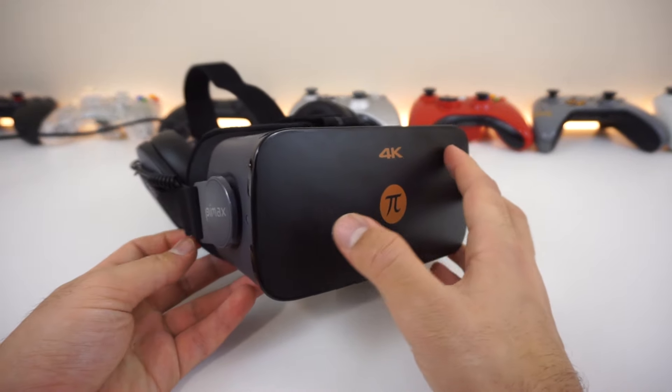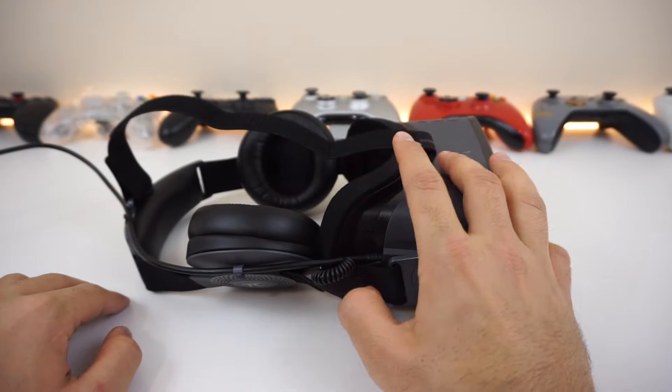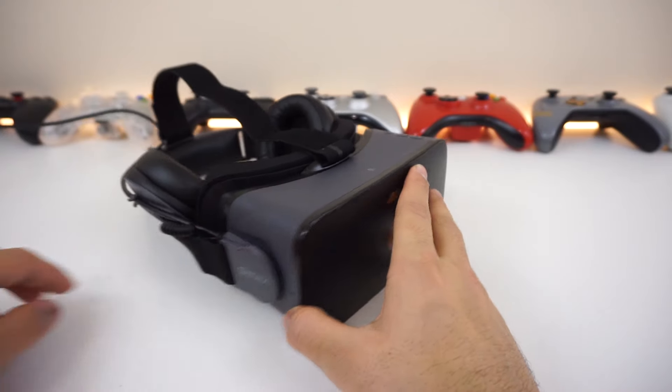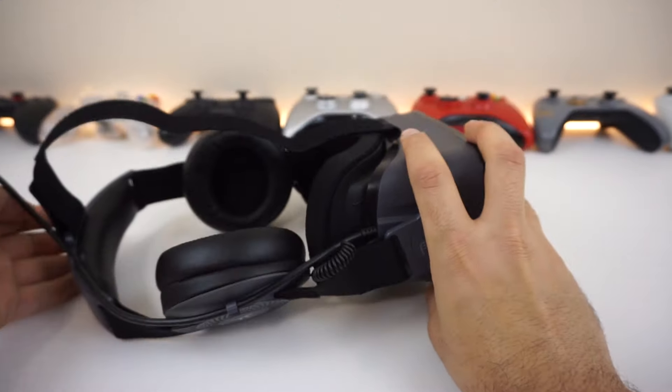That's pretty much it — hope you guys enjoyed this unboxing. If you did, hit that like button and stay tuned for the full review where I'll be testing out everything and explaining it in deep detail. Subscribe for more content like this and I'll see you guys in the next video. Take care everyone.